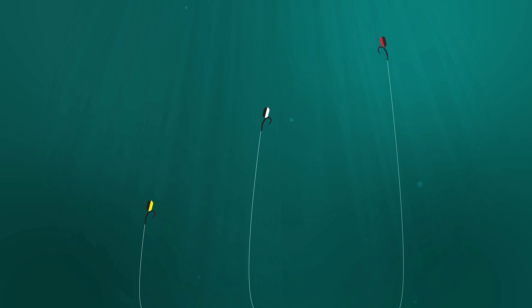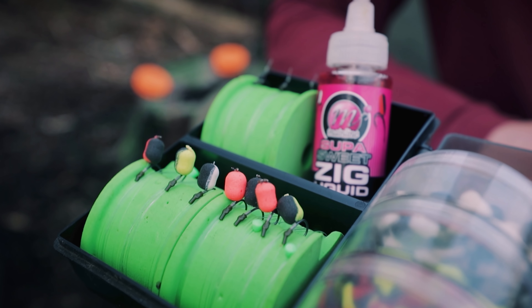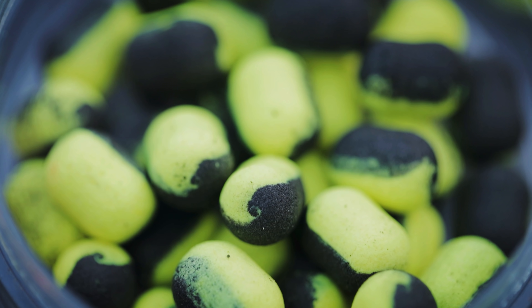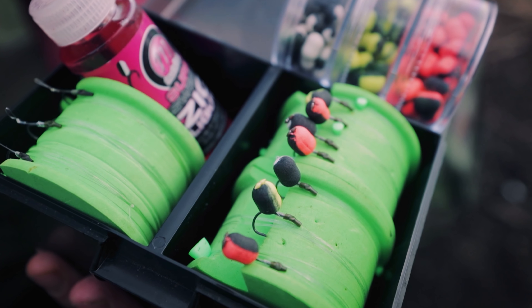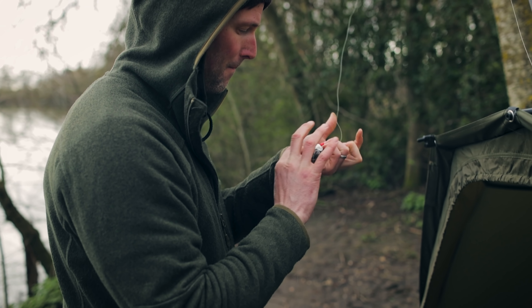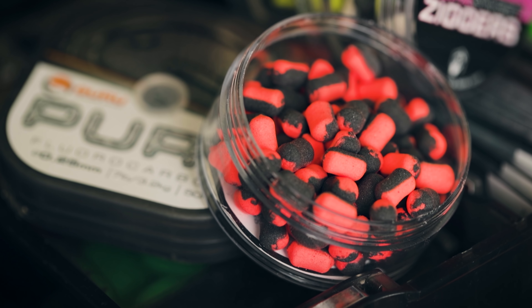Tip seventeen: zig rigs through the winter, especially January and February. Zigs fished in the mid to lower layers can be very effective during winter spells — don't ignore zigs in winter. From my own experience, night time during winter can be a really good time for fishing zigs, whereas first light can still be good for fishing rigs down on the deck. I'd look to set my alarm just before first light, reel those zigs in, and change over to a presentation on the deck — a solid PVA bag would be ideal for a one-cast presentation.